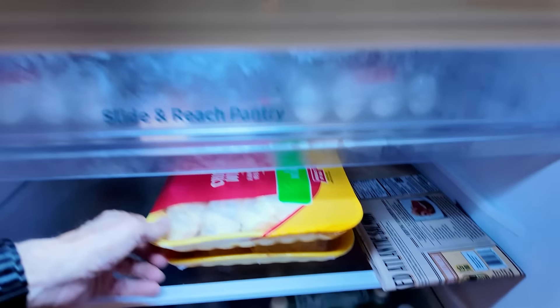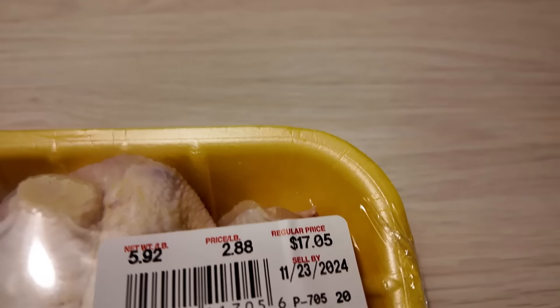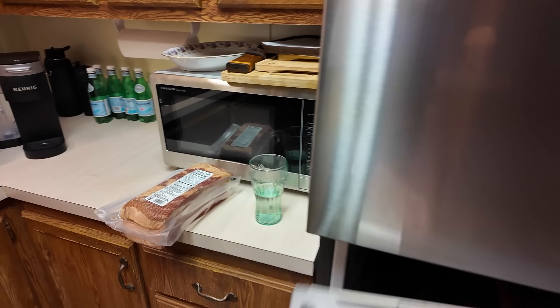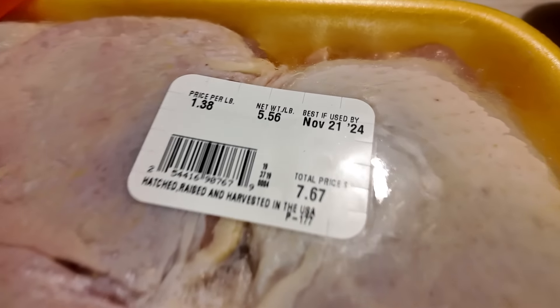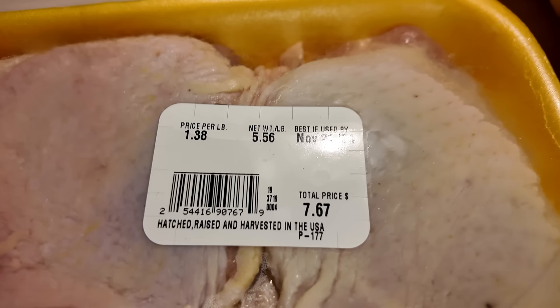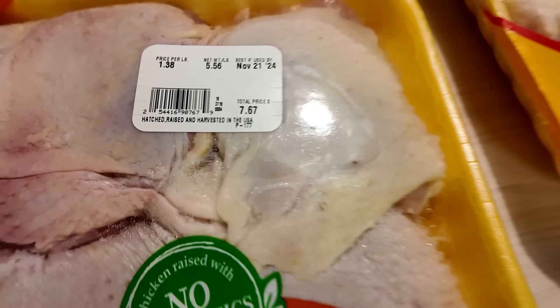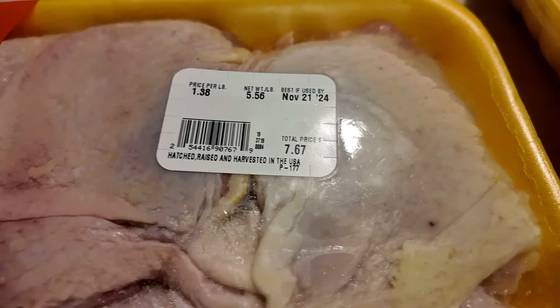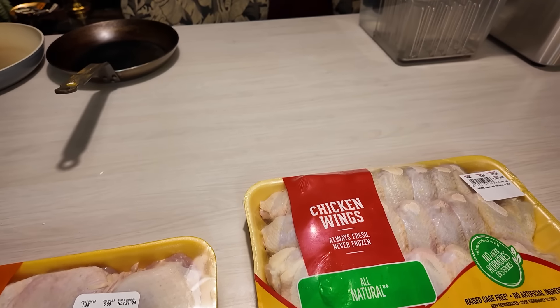I also bought some chicken yesterday — six pounds of chicken wings at $2.88 a pound. And I guess we value chicken wings a lot more than chicken thighs, which I almost kind of like better. Let's see what's in this package: 5.56 pounds for $1.38 a pound — less than half as much. That makes chicken thighs the absolute cheapest thing you can get.